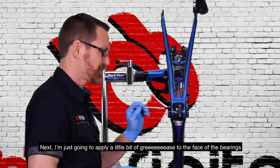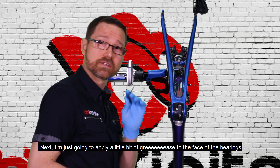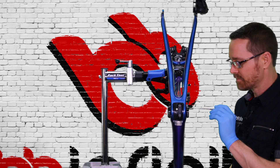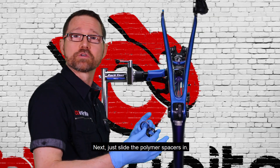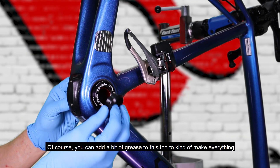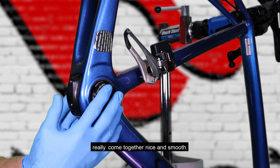Next, I'm just going to apply a little bit of grease to the face of the bearings. This helps these to stick on there while I assemble everything. Next, just slide the polymer spacers in. Of course, you can add a little bit of grease to this too, to make everything really come together nice and smooth.